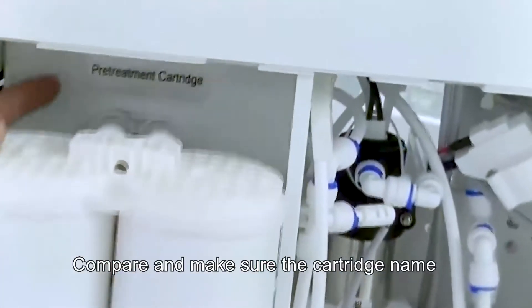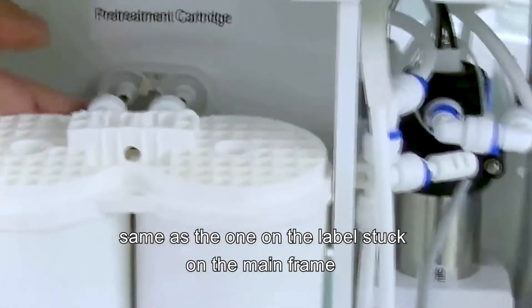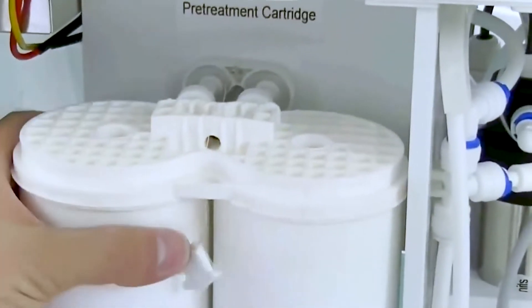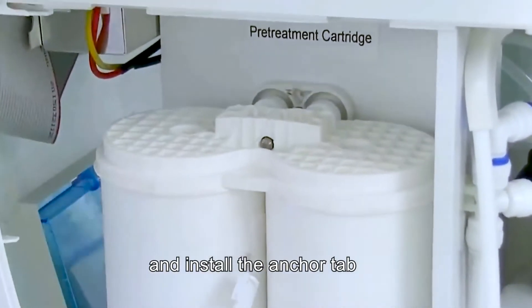Compare and make sure the cartridge name is the same as the one on the label stuck on the mainframe. Push the connector to the bottom and install the anchor tab.